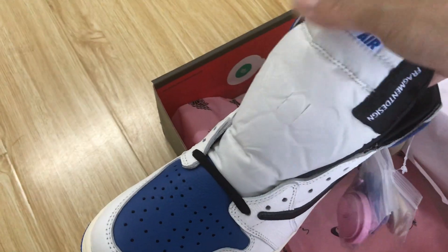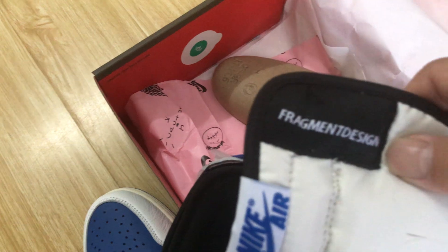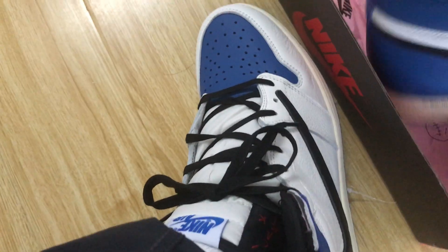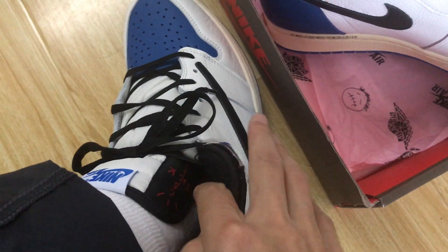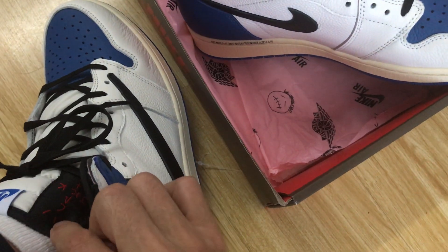Okay, that's the tongue, and here's the tongue label. This one with the Blackman design. And another tongue label is the Travis Scott logo.